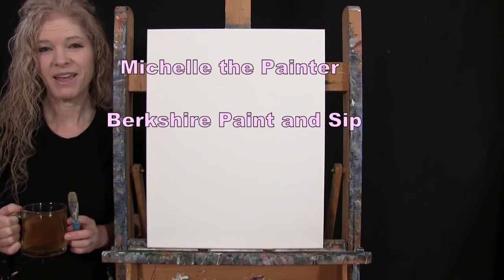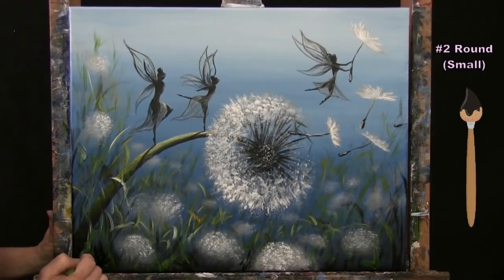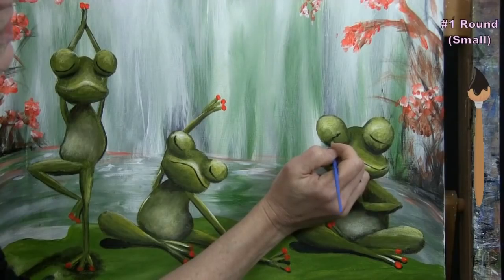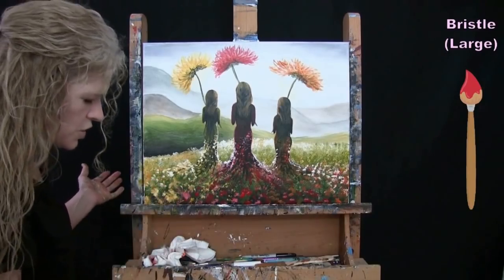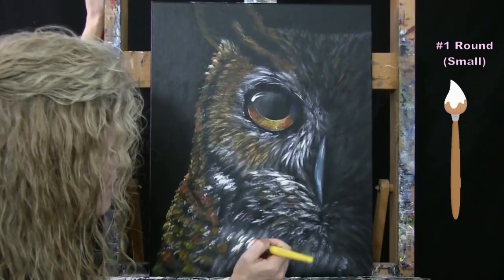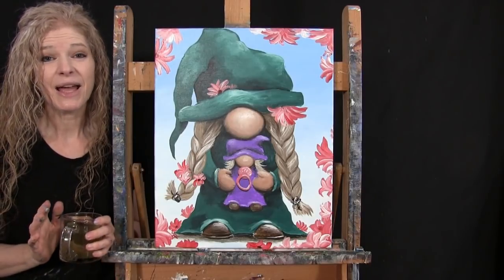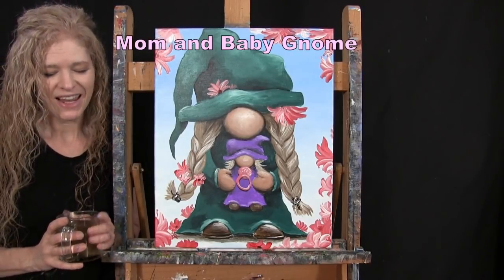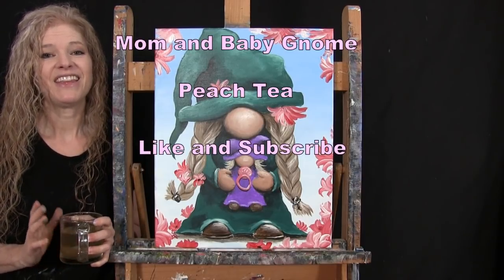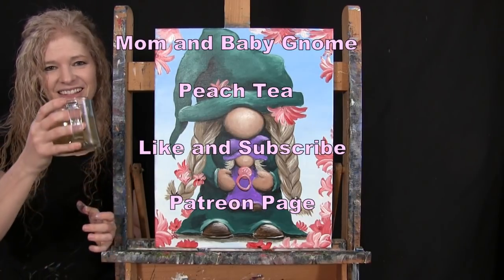Hi there, I'm Michelle the Painter from Berkshire Paint Sip and this is Paint and Sip at Home. Today I'm going to be painting Mom and Baby Gnome and I'm sipping on some peach tea. If you enjoy this process, I do hope that you like and subscribe to my channel and check out my Patreon page where you'll find additional painting perks. So let's get painting and let's get sipping.